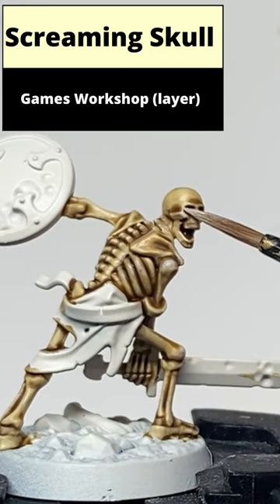Paint Screaming Skull as an edge highlight on the sharper areas and also as a glaze on the softer areas.